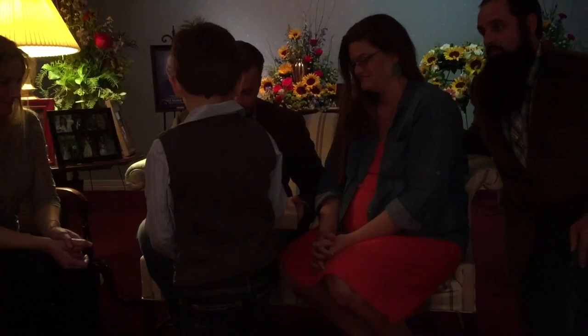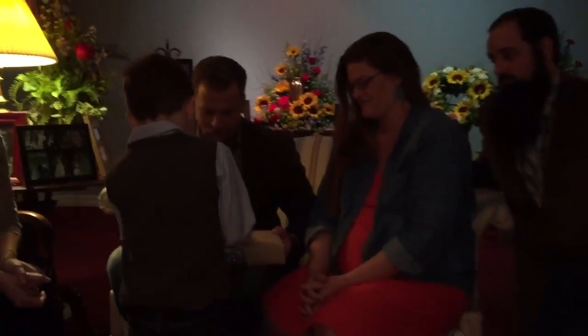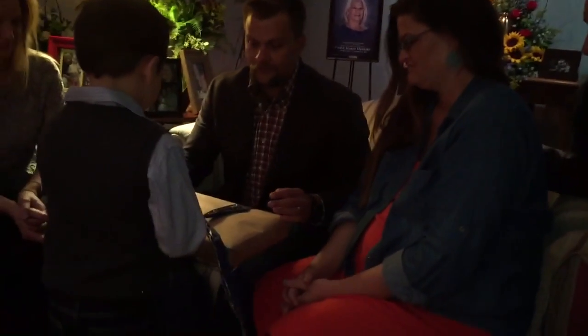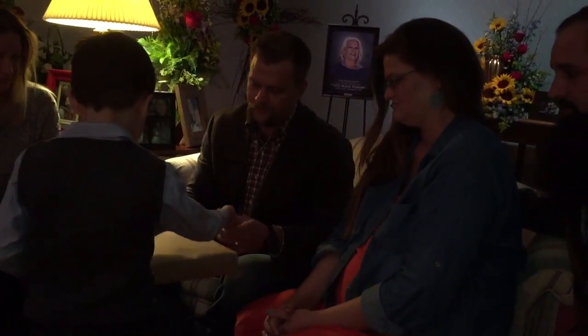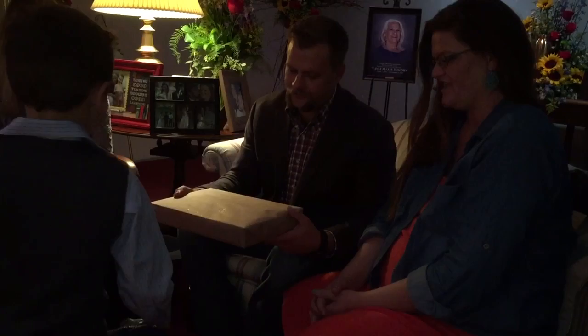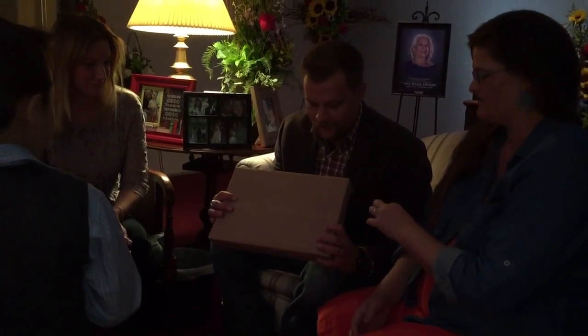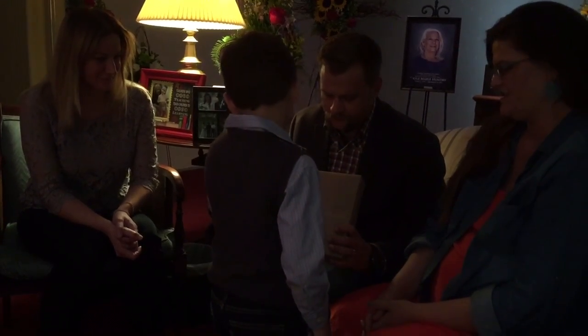Thank you, Lynn. You want to help me pull the bow open? Here's a big, strong boy. Pull that bow open. The rest of it. Thank you. Where should we start ripping it at? Where do you think? Go for it.